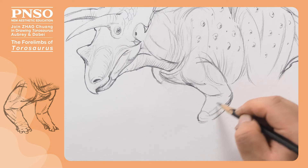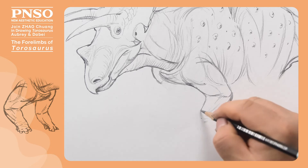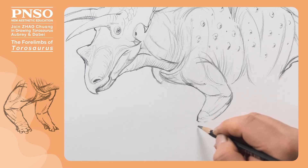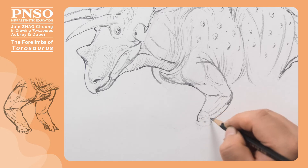Let's draw some tiny muscles on the outside, and then its fingers. The metacarpal bones of Taurosaurus were very short, forming a square — a position equivalent to the human palm.